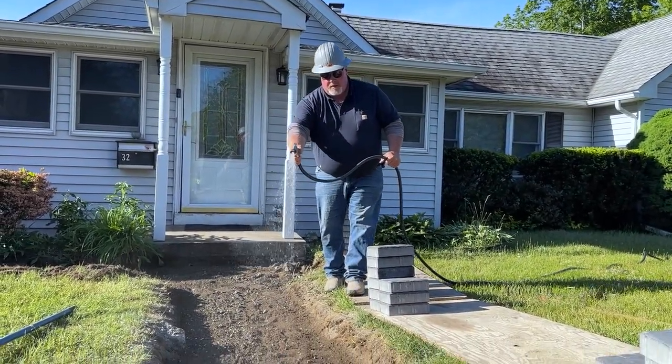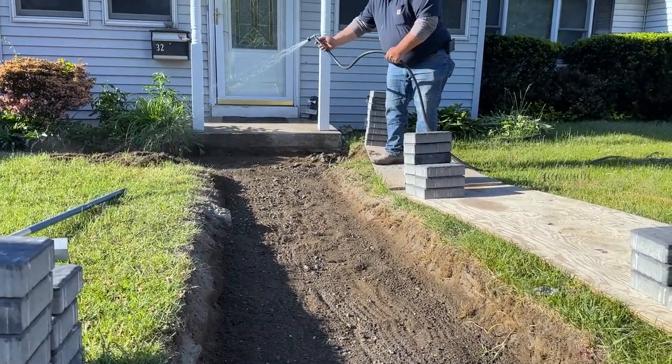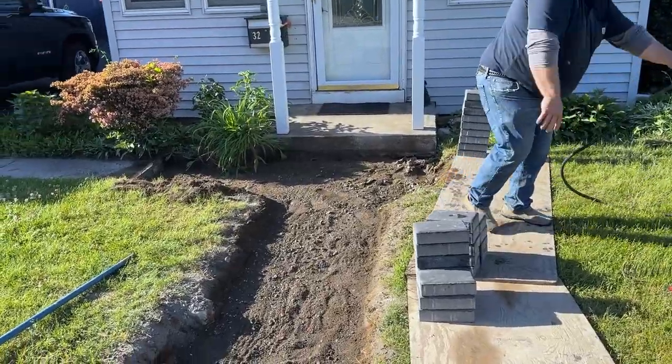What we're doing here is wetting the subgrade. You don't want to make mud, but you want to get enough moisture in there where it compacts perfectly. The right amount of moisture and the right amount of compaction — this is very, very important.